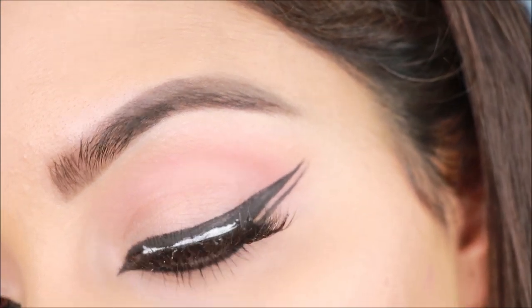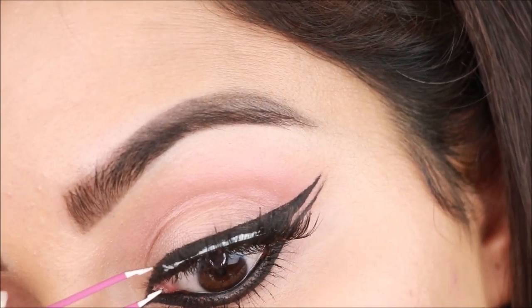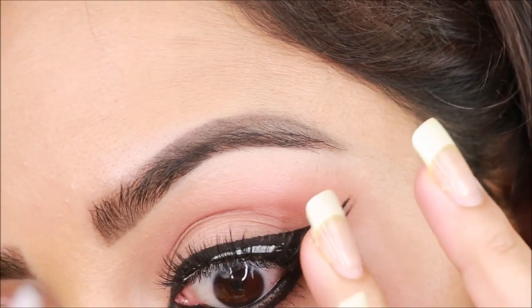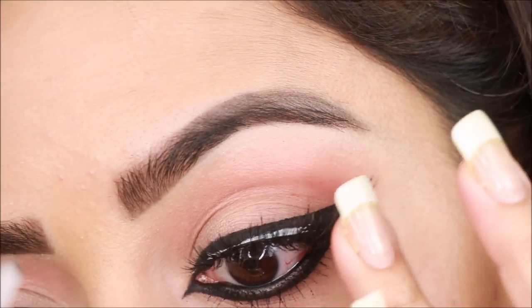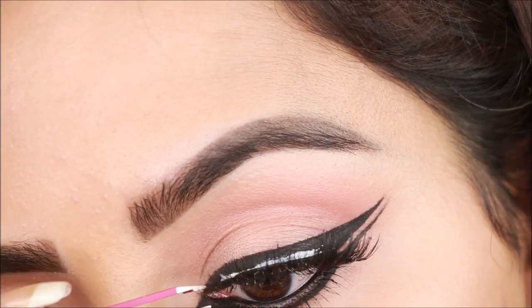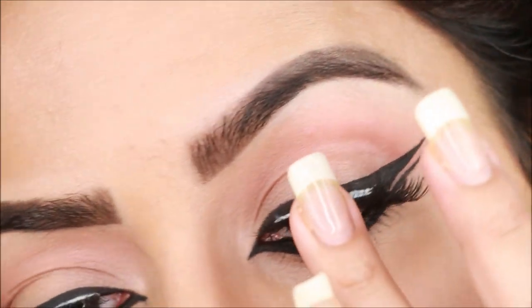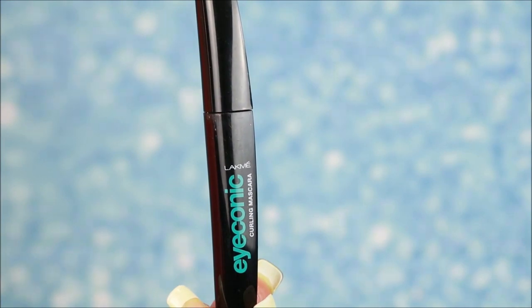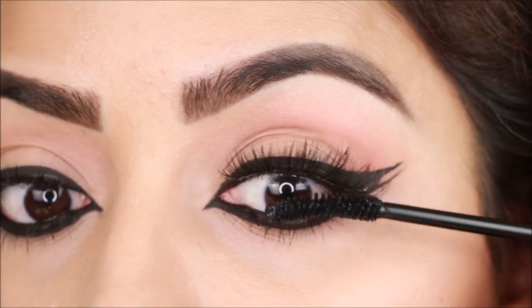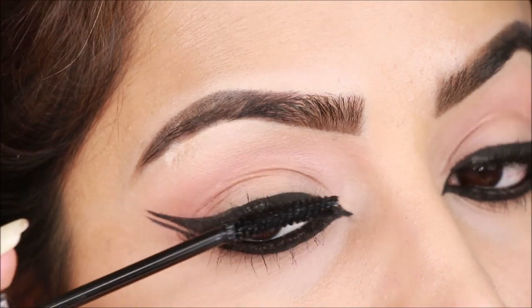With the wing liner, dramatic lashes work well. Wait for the lash glue to dry so they stick easily. Then I'll use mascara and apply a coat to blend the false lashes with natural lashes — especially important when you apply dramatic lashes to fill any gaps.